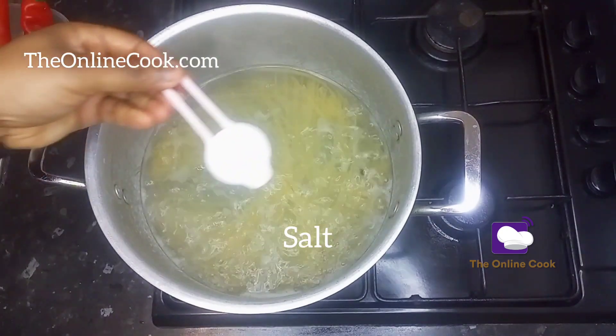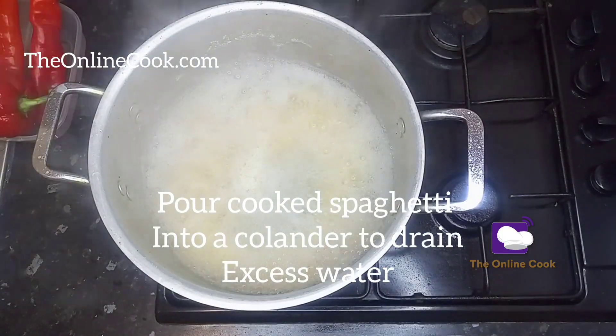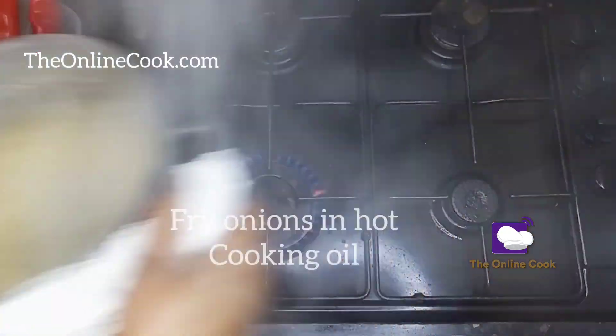Now I'll add some salt to taste — I added one tablespoon of salt — and cook for 15 minutes. After 15 minutes I'll drain off the spaghetti water and start with frying.